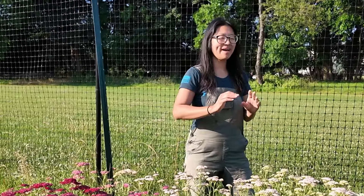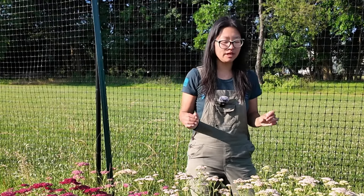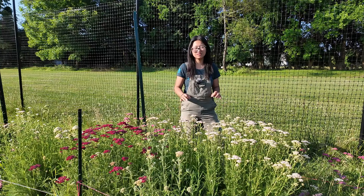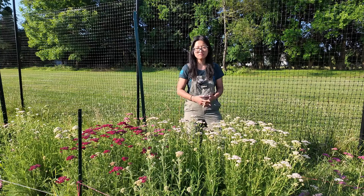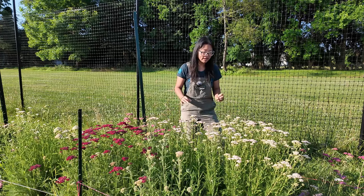Today, we are going to talk about my favorite spring crop, hands down, which happens to be a late spring perennial where I am here in Zone 7A in New Jersey. And we're going to be talking about yarrow, but specifically second year yarrow.